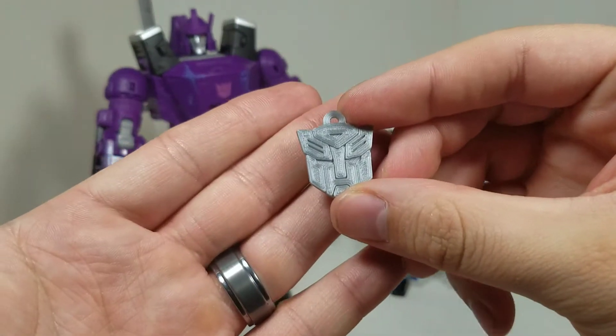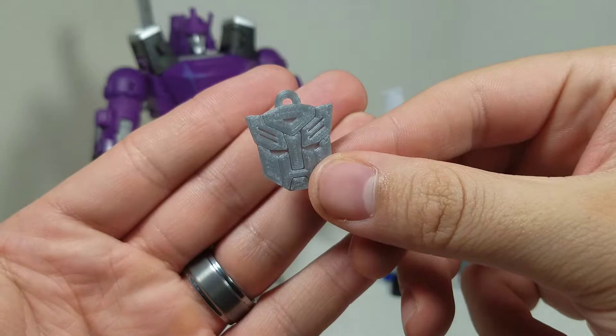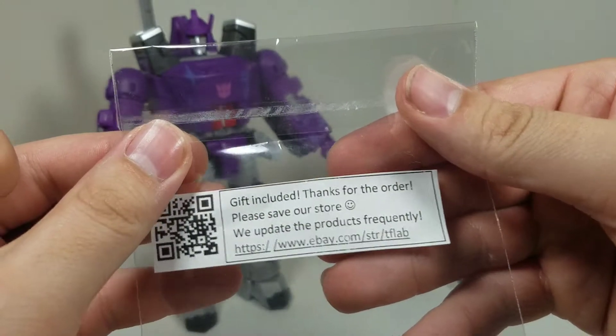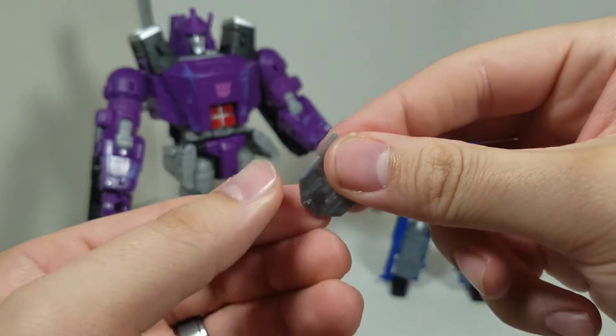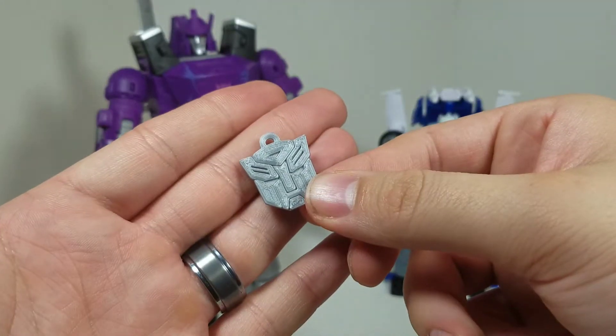Last but not least, there's a small gift included in the set. It looks great — I'm not sure what I'll do with it, but I'll think of something.